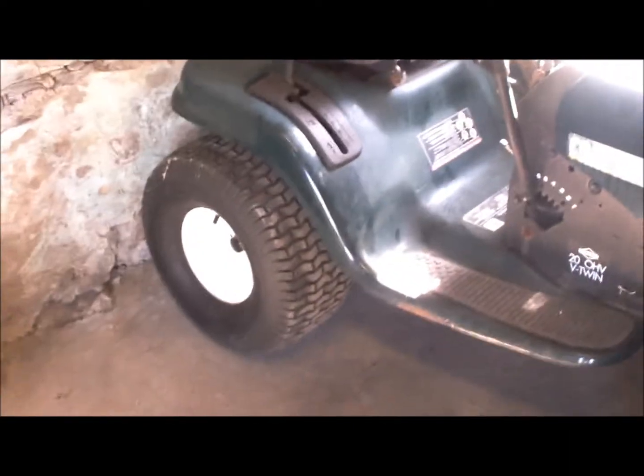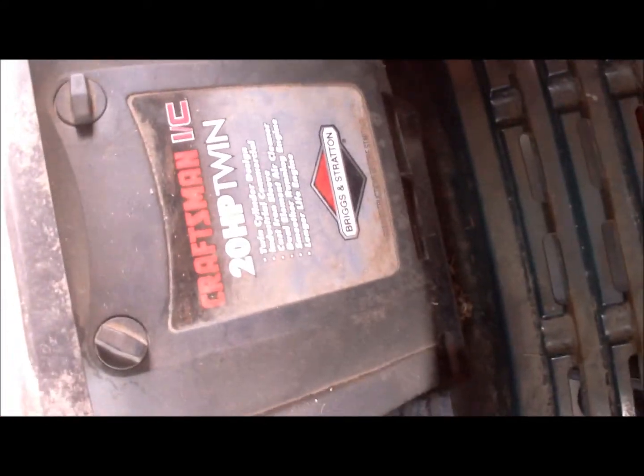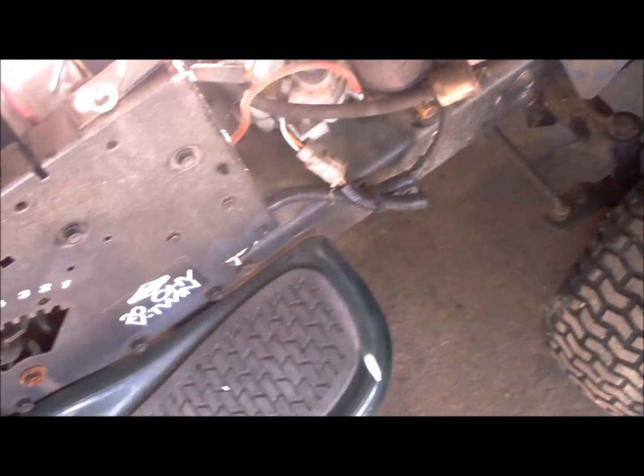Hey, what's going on tubers? Check this out - check out Uncle Leo's ride. Oh yeah! Oh yeah, you want to see inside? Pop the hood on that bad boy. Oh yeah - 20 horsepower V-Twin, baby. Oh yeah. That's a beauty.